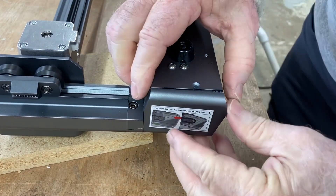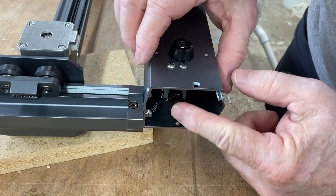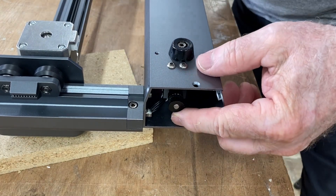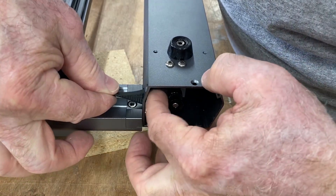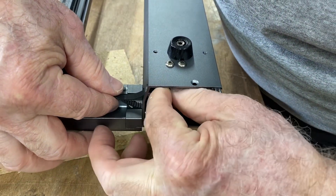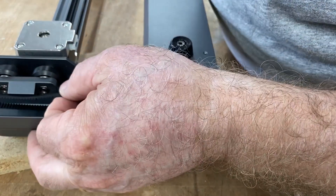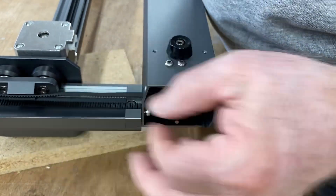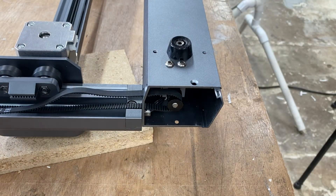This step is not 100% necessary. The reason I do it though is I want to show you the access to that sprocket. You could just slip the belt in and feed it and kind of hook it on, but this is much easier. You can see where I just slide that belt right through that hole and attach it to the sprocket.